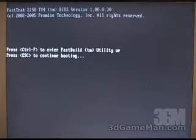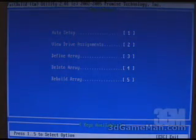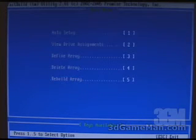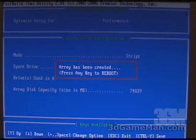To configure the array, press CTRL+F. This will go into the setup where you can do an automatic setup. At the very beginning you have options like performance and security. From the main menu you will see options like define array, delete the array, and rebuild the array. I'm going to select performance on two Western Digital 36 GB 10,000 RPM hard drives. Once you've created the array, it will ask you to press any key to reboot.